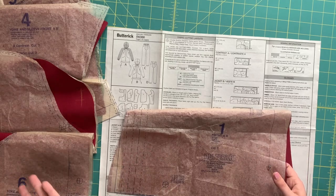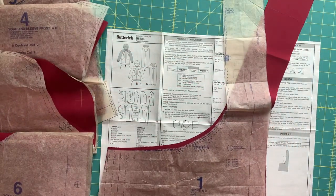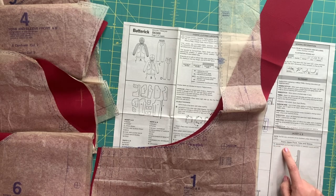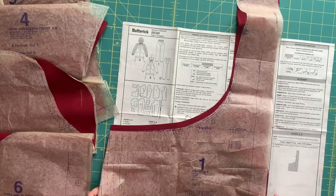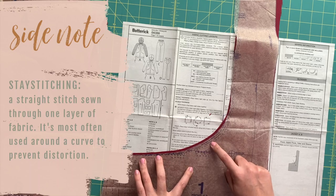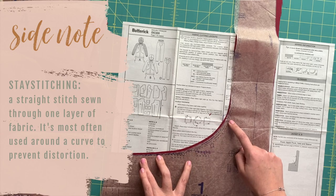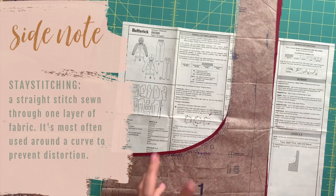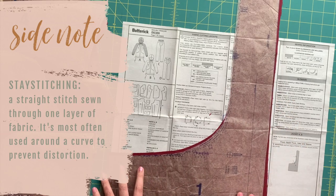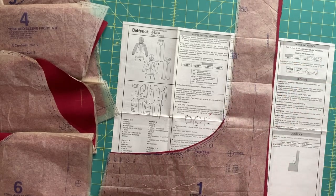You don't have to be that organized if you don't want to — it just really helps me. With all that said, our very first step is for all jacket views: stay stitch the side front edge between the square and double notches. All stay stitching is, is a regular-size stitch on or just barely inside the seam line, stitching through one layer of fabric. It prevents fabrics from stretching out over time and while you handle them. It usually happens around curves, which makes sense — we're stay stitching from this square all the way up to the double notches.